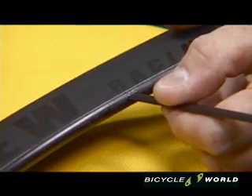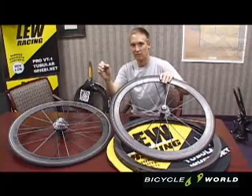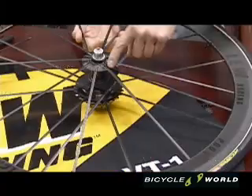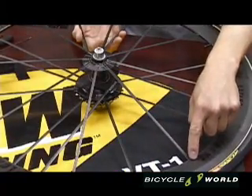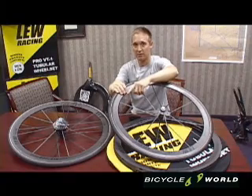With the Pro VT1s, you get an NACA 0029 airfoil-shaped spoke that's continuous from the hub all the way out to the rim. This reduces the typical drag that's generated from a round spoke where it meets a carbon rim.